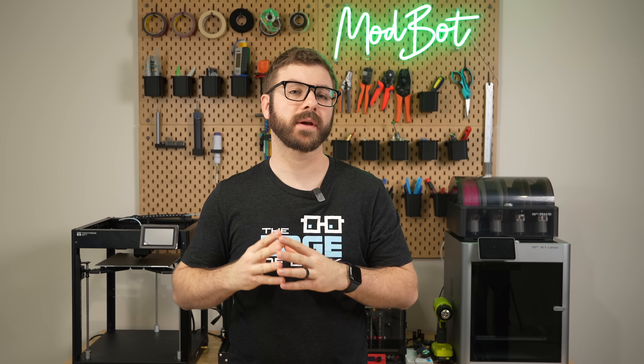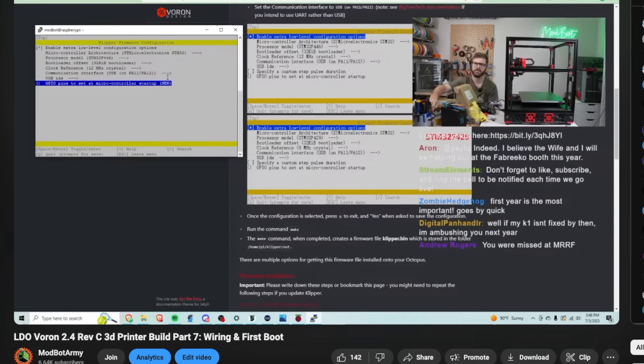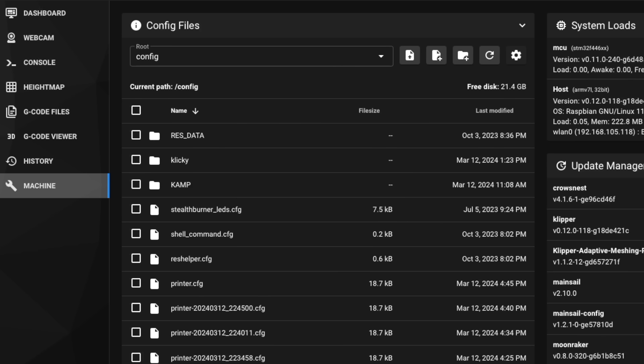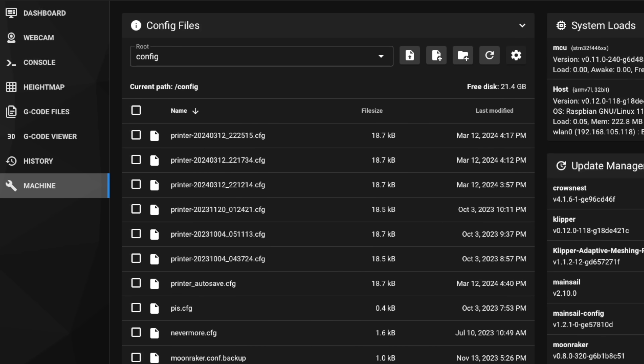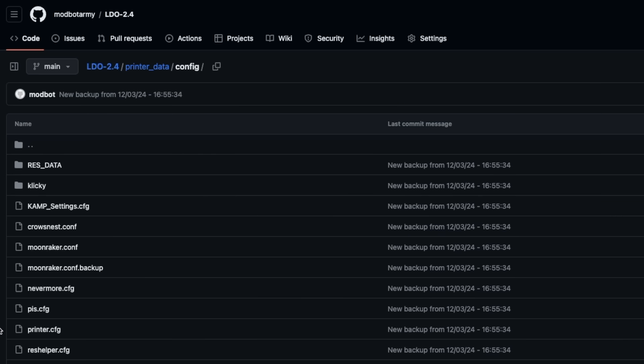To get adaptive meshing working, we need to update our Klipper firmware. Depending on how long it's been for you, it may require reflashing your MCU. Because of this, I strongly recommend downloading a backup of your printer config just to be safe. A few weeks ago, we covered another great add-on for Klipper that, once configured, lets you create one-click backups of your config files — I'll have that linked in the description.